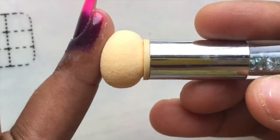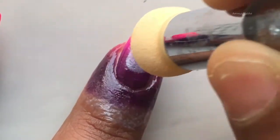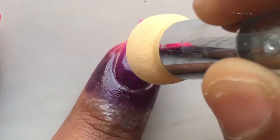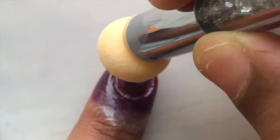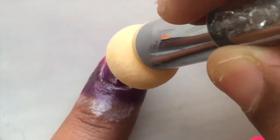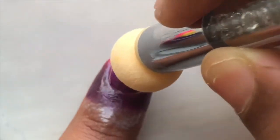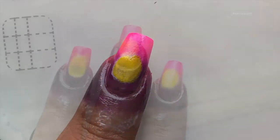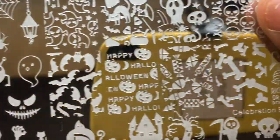Now I am creating a little round white base, and after that I'll be applying a yellow color because I want a moon-type effect in the ombre. Let's see how it's going to come out. Okay, so far so good!